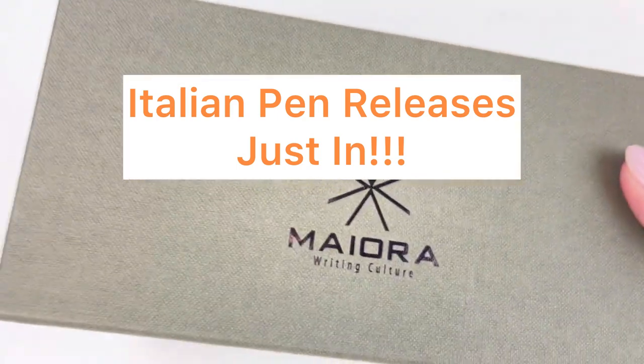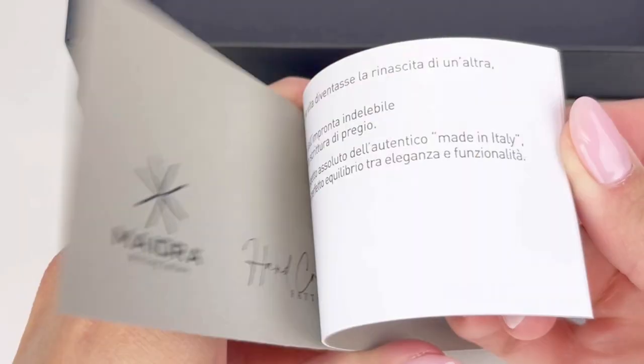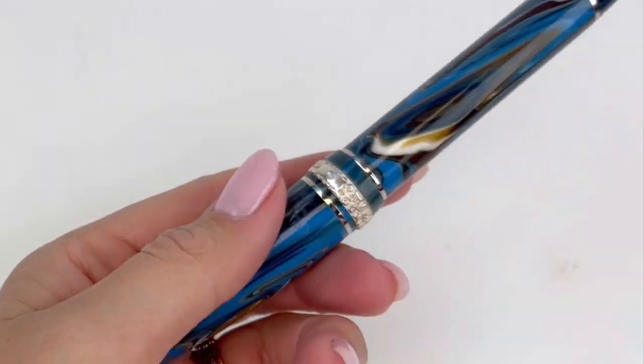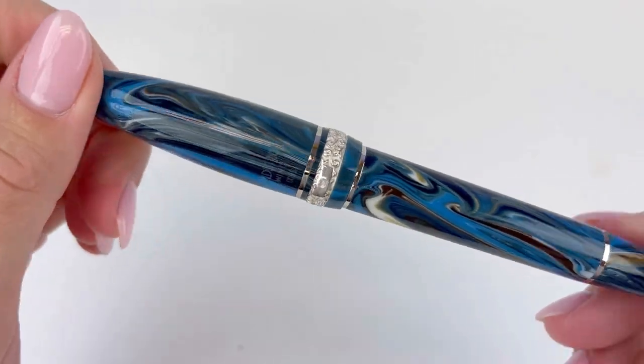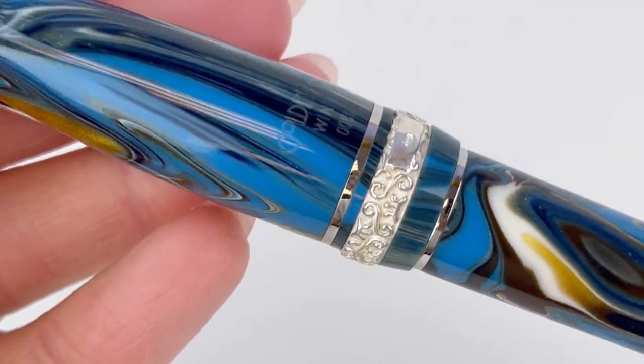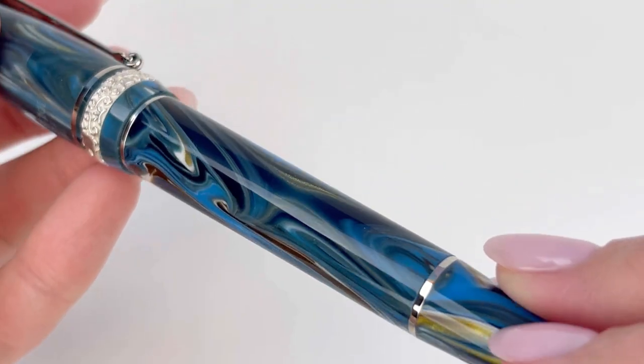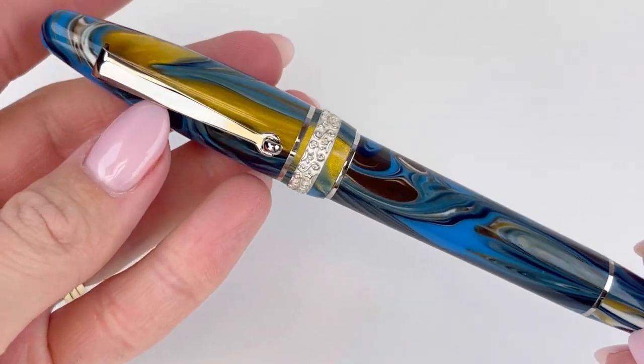It's always fun when boxes arrive from Italy. Let's unbox one of these Maiyora Ogivar Golden Age fountain pens that just arrived. The Maiyora packaging is always pretty well done. These come with a sleeve around the pretty solid box and then some extra material telling you about the company, inserted inside with your pen.